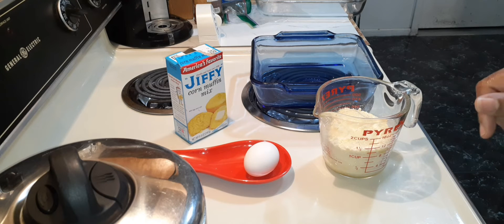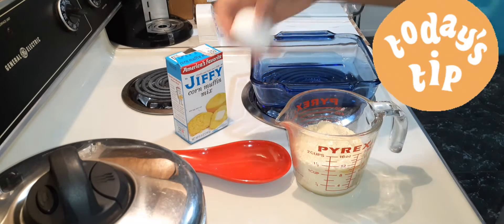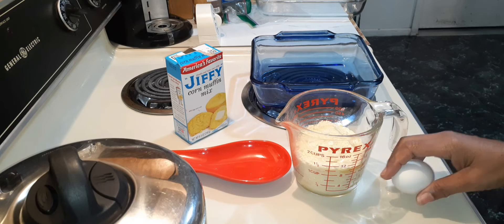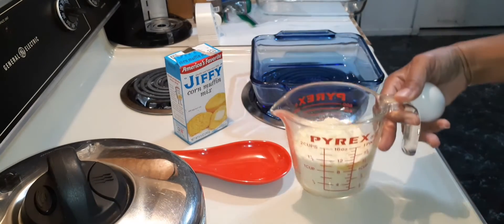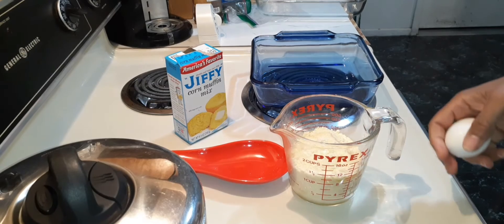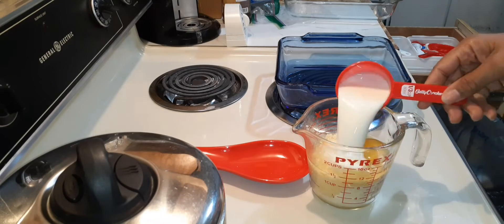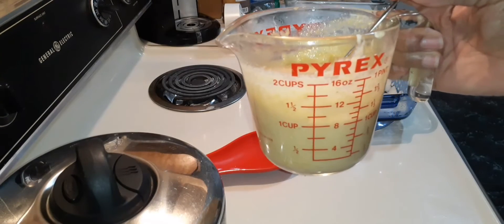I'm going to go ahead and get this mixed and baked. Just a tip: if you buy the box from Sam's or BJ's, each box yields a cup and a half, so you can just measure it yourself. You'll need one egg and a third cup of milk — go ahead and mix.